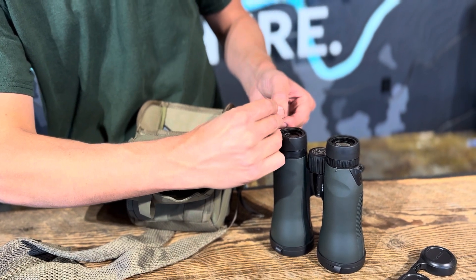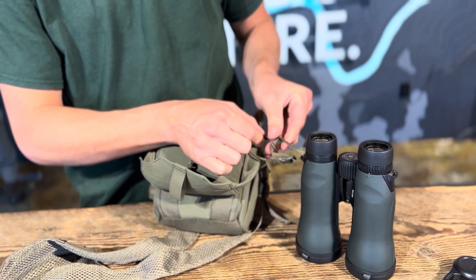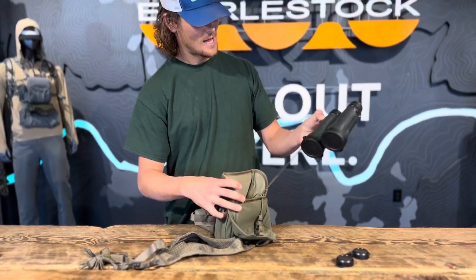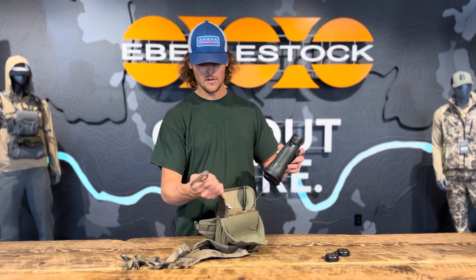This will also allow you to lengthen and shorten that strap depending on how far you want that to come up to your face or down. And once that's in, you're locked in, and then you'll just want to do the same thing to the other side and you'll be all set.